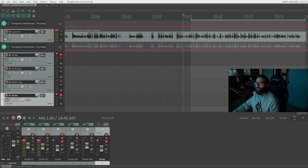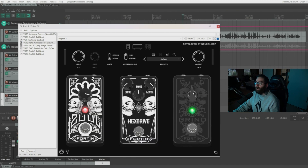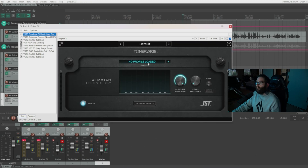My guitar was in drop A and I pitched it down 11 semitones. This is where I was using the Fortin, which is really good for lower tunings, along with the Grind pedal. Before the amp in the chain I had the pitch shifter — you want to put that first so it affects the signal at the start, not the end, otherwise it pitches down all the distortion. I also like to EQ the DI at the very start of the signal sometimes, especially if you've got dead strings, to shape the tone from the beginning.